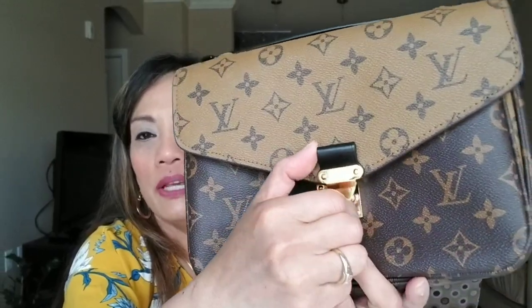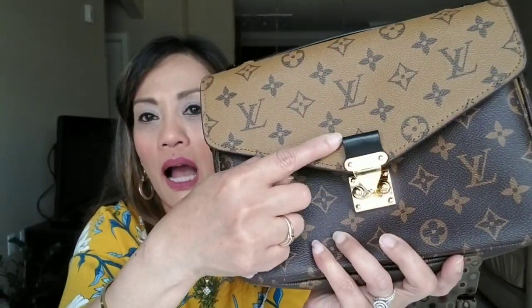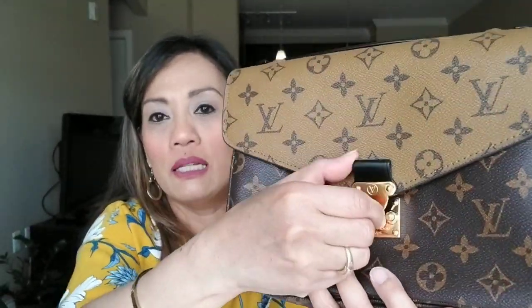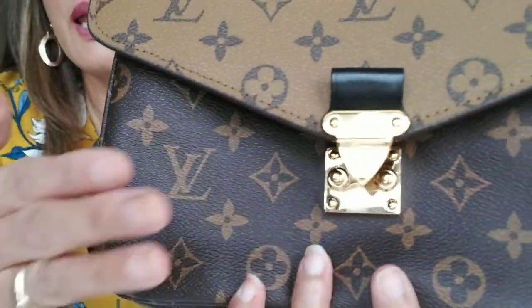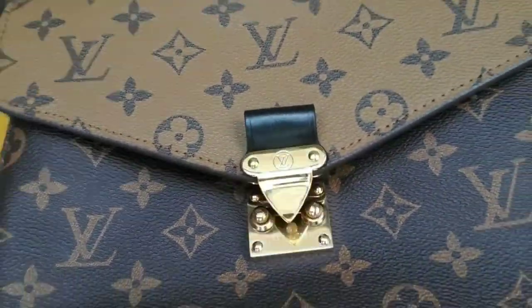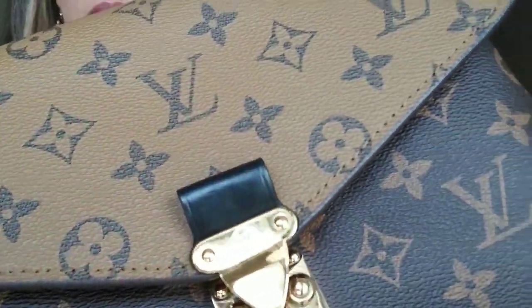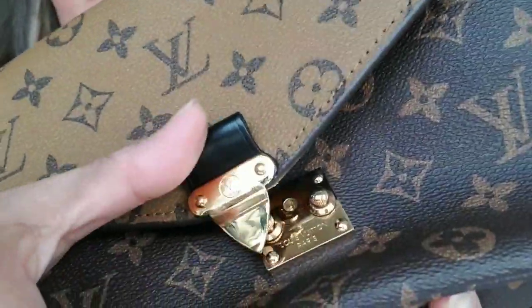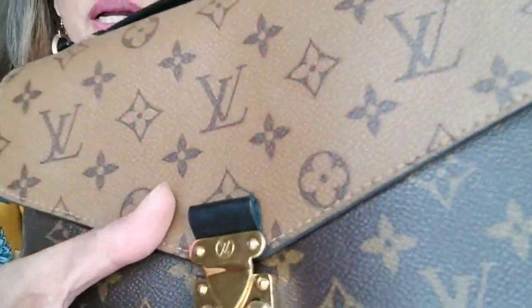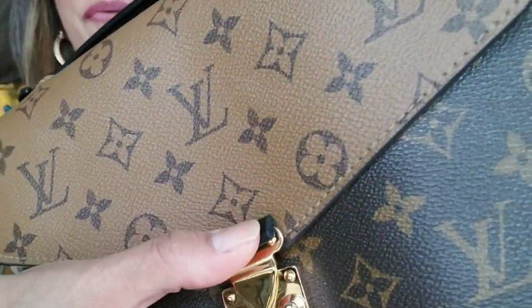I hope you guys will stay to the end of this video because I'm going to attach close-up photographs of the fake and the real one. Getting back to the tab — this one is wider and it's also really hard, like PVC. Going close up to the camera — see how I can't even bend it. My real one is so soft you can fold it right down.